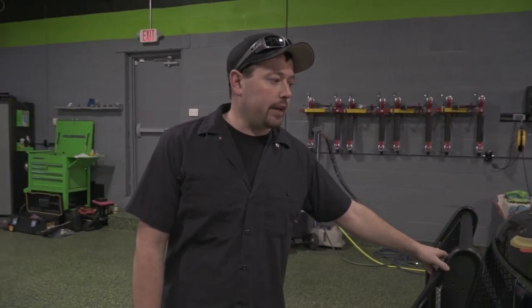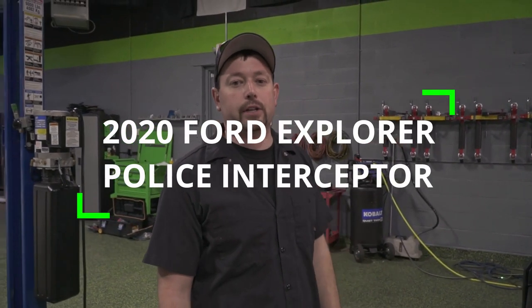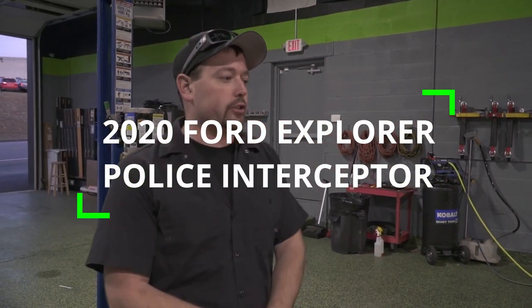What's up everybody, it's Josh from Blackout. I want to share with you guys a new project we just finished up. Right beside me we have another 2020 Police Interceptor Explorer, and this one is for the City of Latrobe, as you can tell by the graphics. I want to take you through everything that we did on this, which is a lot. I'll start at the front of the car and work my way towards the back.